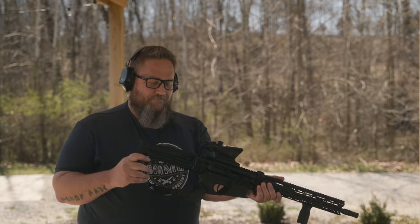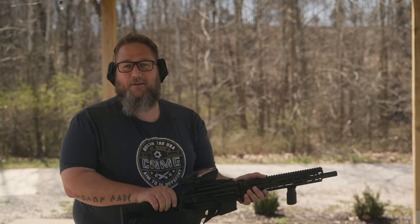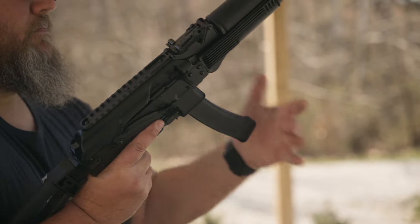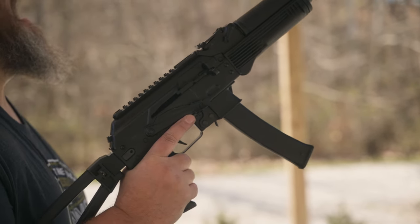Next, I've got my 5.56 Descent, it's got a folding stock. Almost hit myself in the face with it — let's do that over, my cameraman is not ready. That hurt.